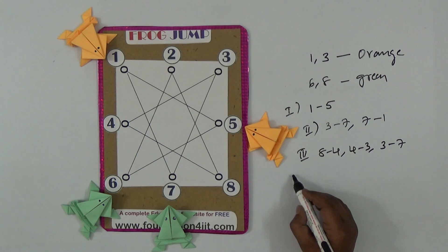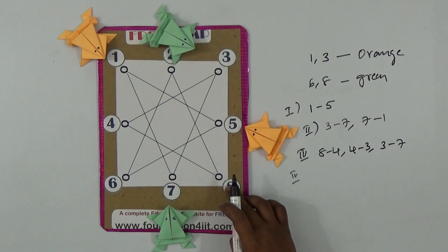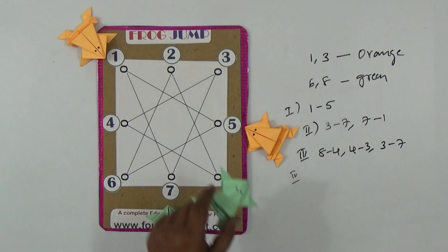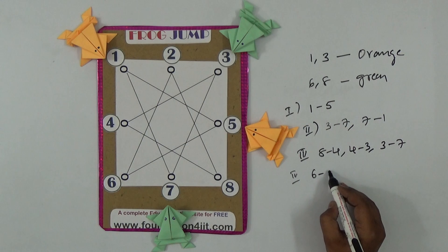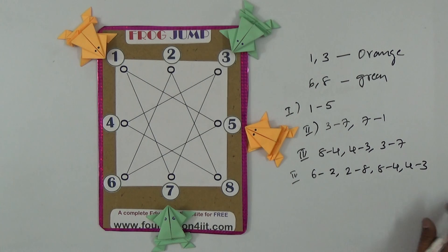Fourth step: take six — shift it to two, then two to eight, then eight to four, then four to three. So six to two, two to eight, eight to four, four to three — all of that is one count, the fourth count. Jumping continuously along the line without overlapping counts as one move.